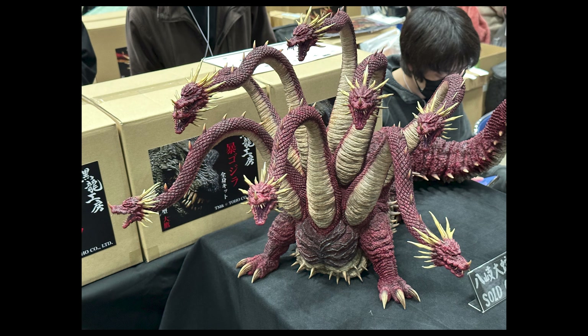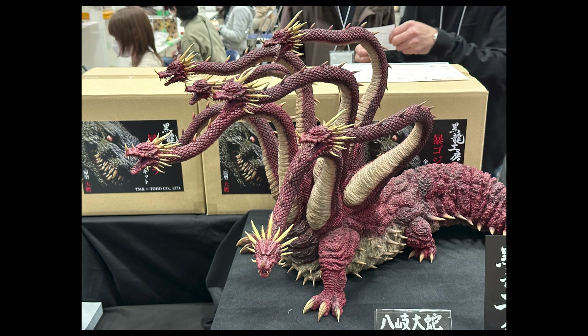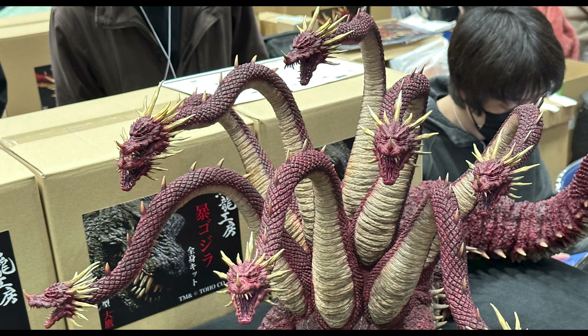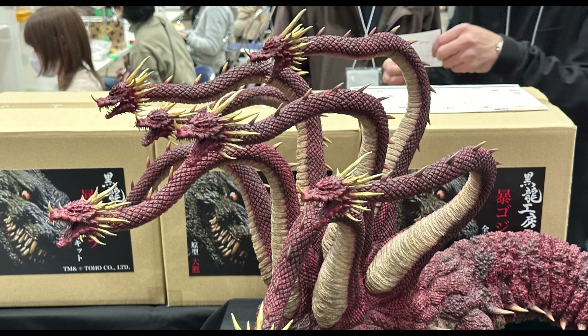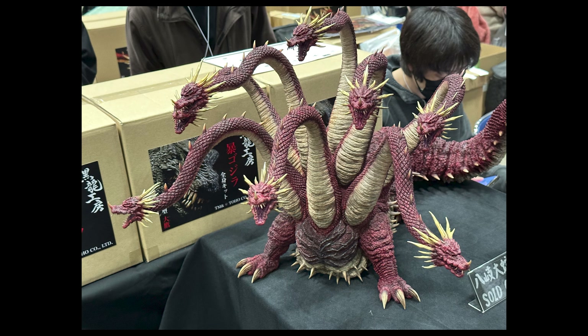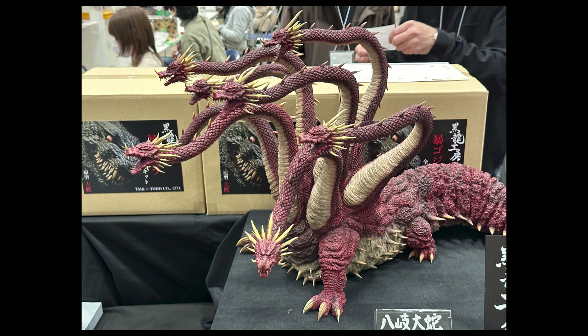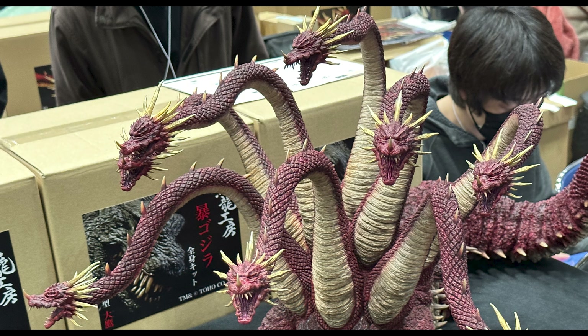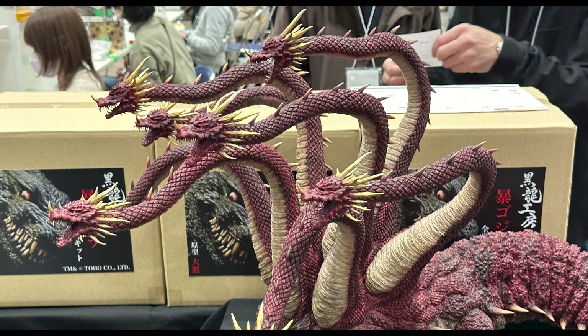There's one more thing — not from X Plus — but it just looks so cool. For context, Wonder Festival features independent artists and small companies selling resin kits that you buy, assemble, and paint yourself. This impressive piece looks like it's by the same people who made the Destroyer — if you look closely, the kanji at the bottom reads 'Black Dragon Studio.'